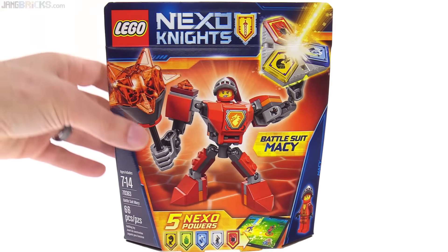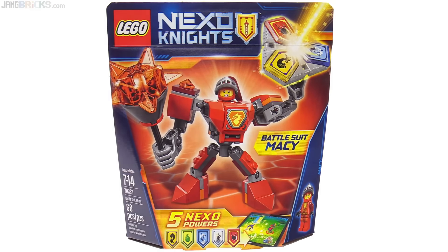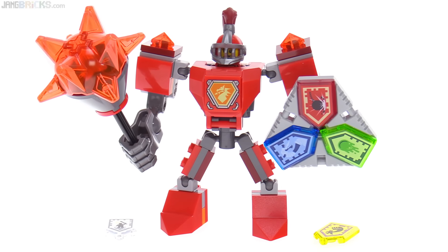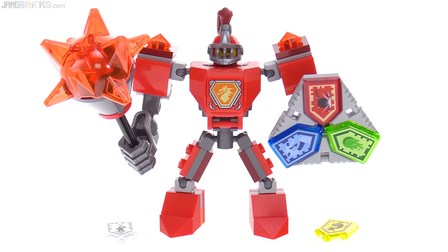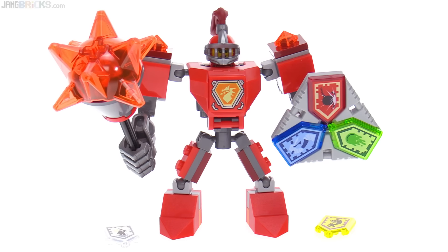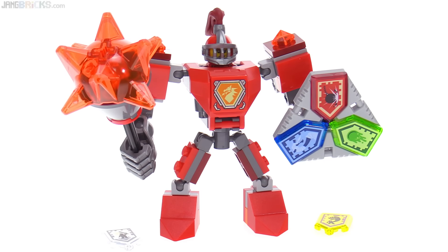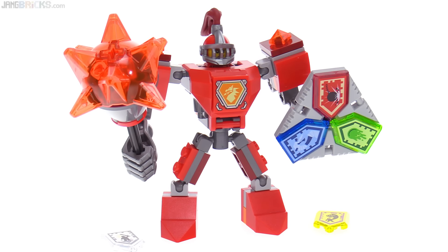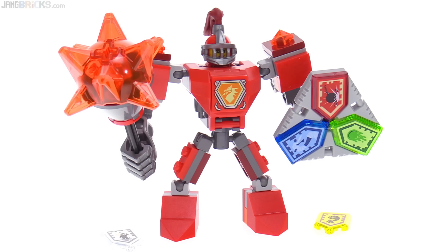I think that it's a good set, and if you're a fan of Macy, this is definitely one to get. If you're looking for the best set to get from Season 3 Nexo Knights on a limited budget, though, I would recommend taking a closer look at the other sets as well. This is definitely going to come down to just personal preference from one to the next.